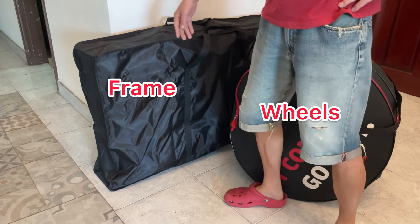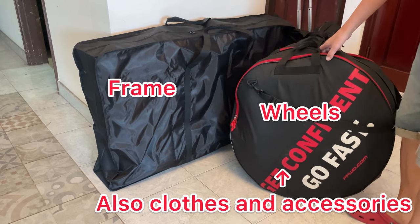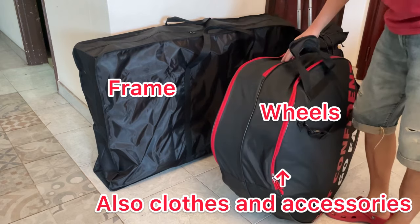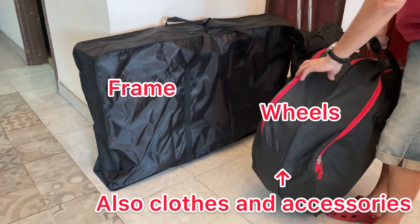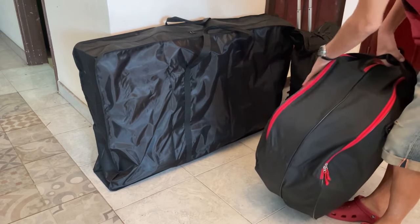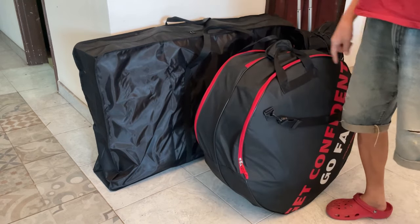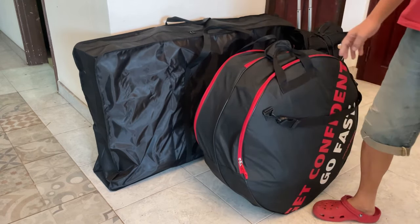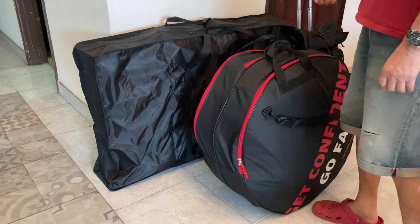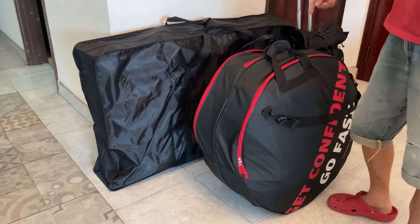I removed the front and rear wheels to separate the frame. This bag is very, very big — not a thin type but a very thick, fat bag. You can put in the two wheels, but also jerseys or some other equipment inside as well.